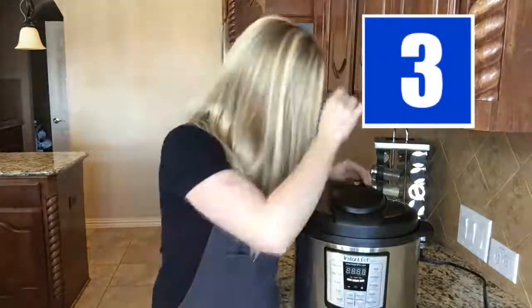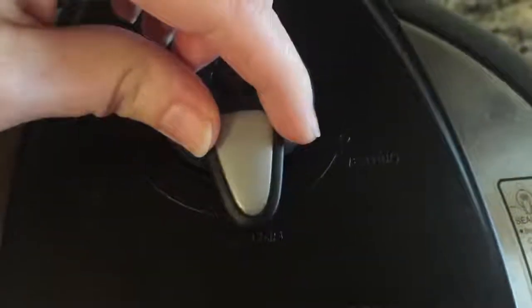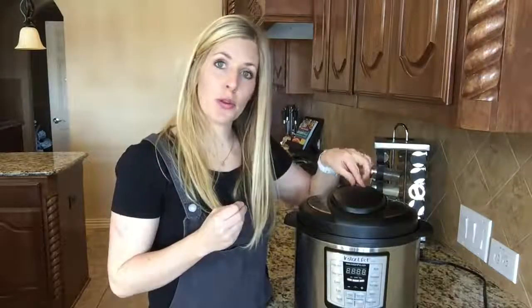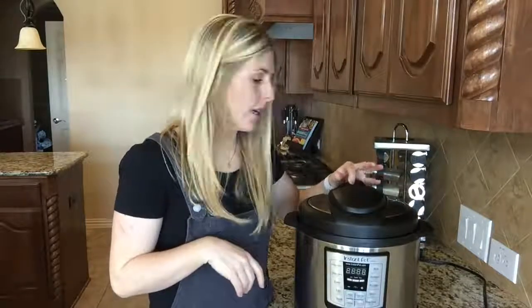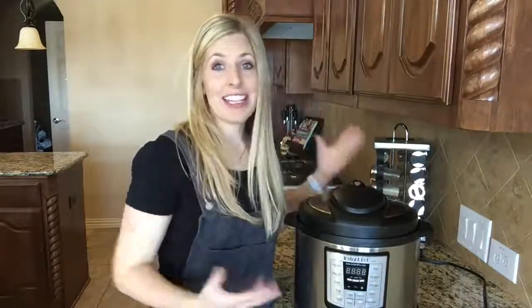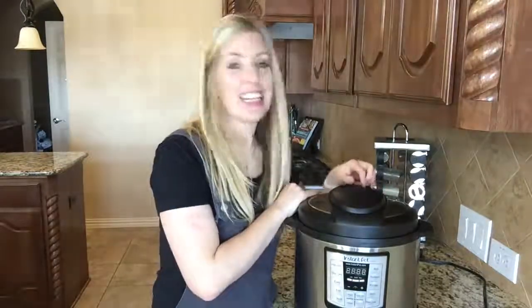There is a little knob at the top of your pressure cooker which is for venting or sealing. You have to make sure it's always on sealing, or your pressure cooker will not pressurize and it will not cook. Venting is for when it's all done cooking — that's called a quick release. But when you want it to pressurize, be sure it's on sealing. I've done this many times, put something in and it didn't cook. I couldn't figure out why — it was because I was on venting, not sealing.